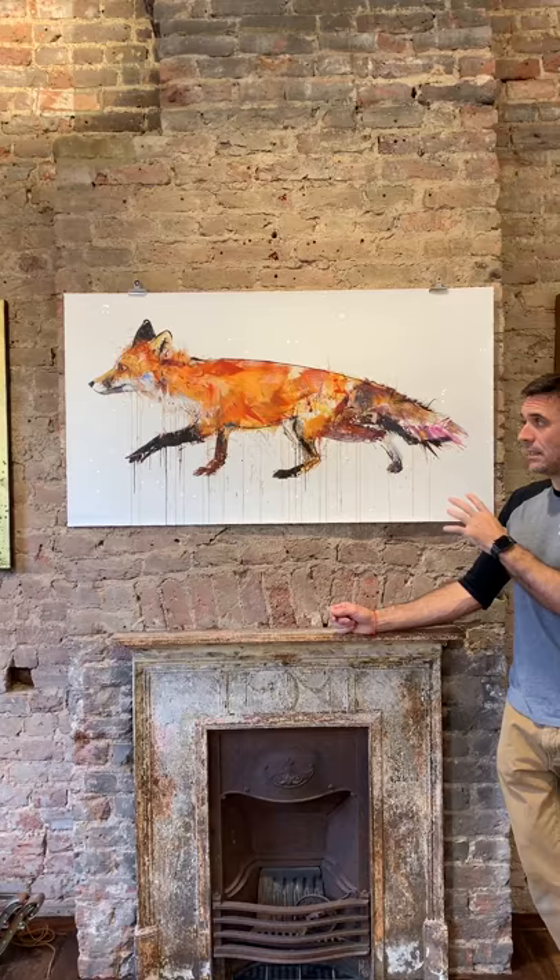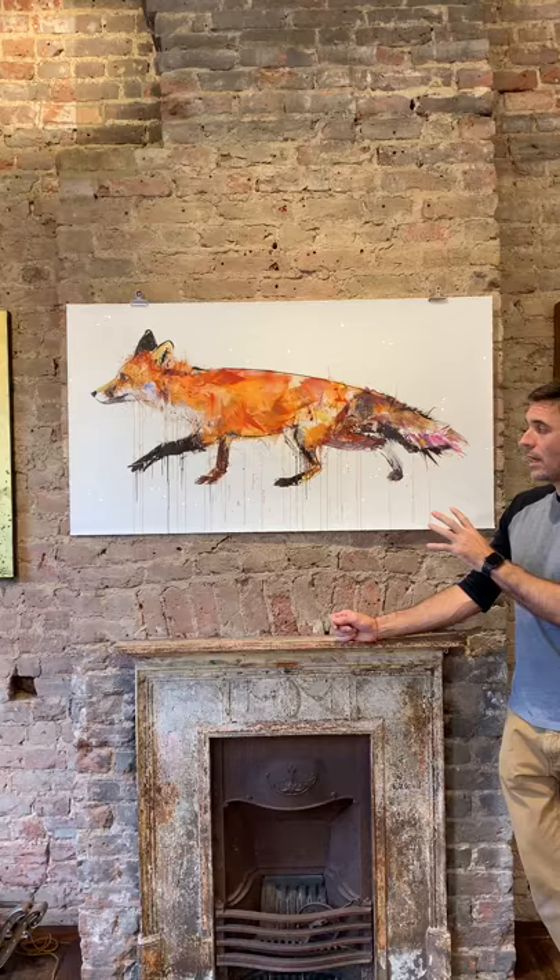This is an edition of 50, hand applied diamond dust on a special flatbed print. We hope you like it.